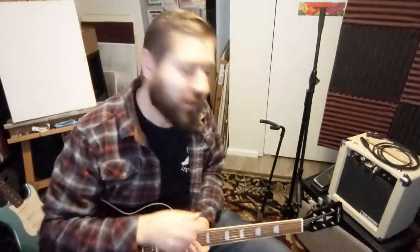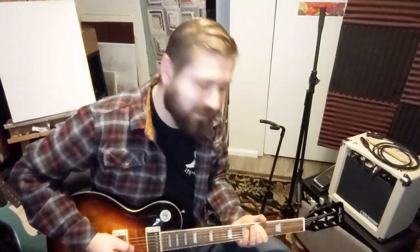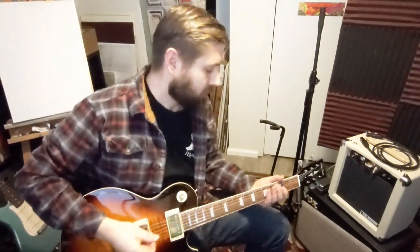Hey guys, welcome back. It's Brad here and I've got a corrections and update video for the Harley Benton single-cut 550 version 2. I've been playing it for a week, and I've been playing it acoustically because it sounds like there's a grounding issue.